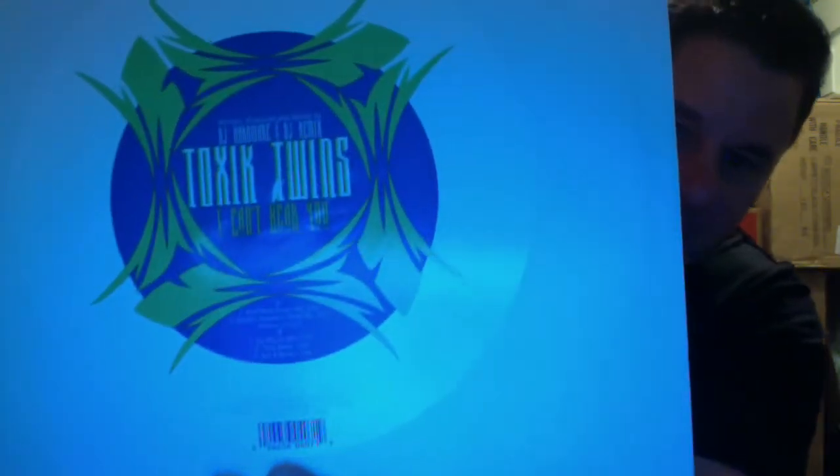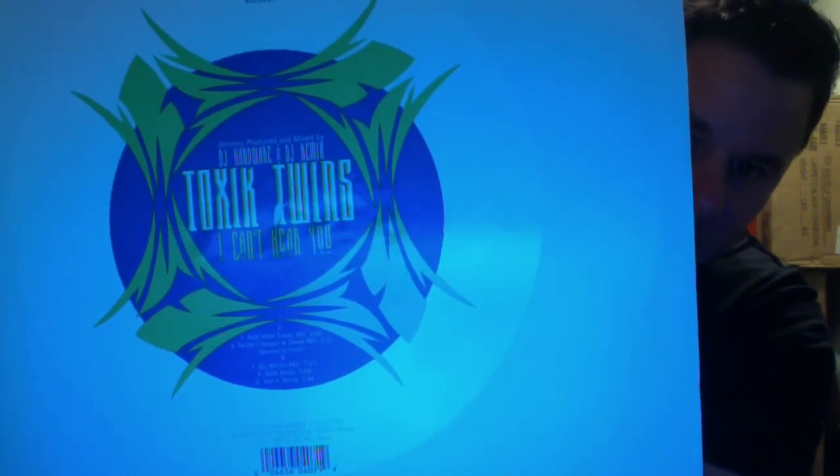Another one I've been looking for for a very long time. There was a DJ that made a tape and on it there was this track that said 'I Can't Hear You' — I couldn't identify it. Then the DJ was mixing another song in and transforming. After certain blogs on Facebook, I finally found it. It's by the Toxic Twins — 'I Can't Hear You.' Really, really good. Love that song.